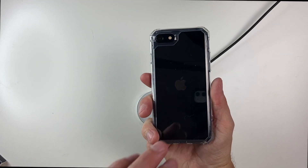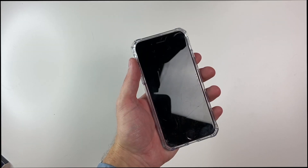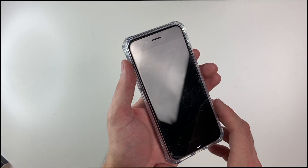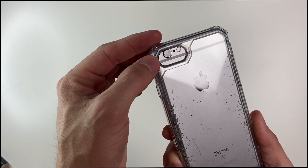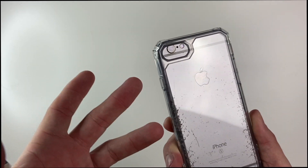A quick wireless charger test — this is obviously going to be compatible. It's a very thin case, and as you can see, it works just fine. As previously mentioned, this does work with the iPhone 7, 8, SE2, and SE3. However, it should still work with the iPhone 6 and 6S, but the camera is just not going to line up correctly since it's not meant for that phone.